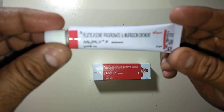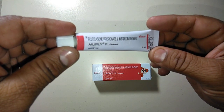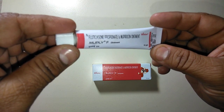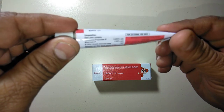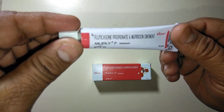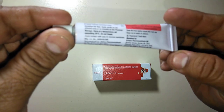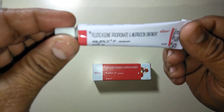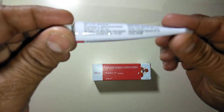MUPLI EF ointment shows excellent action. It is used in the treatment of steroid-responsive inflammatory disorders where secondary bacterial infections are present, suspected, or likely to occur.